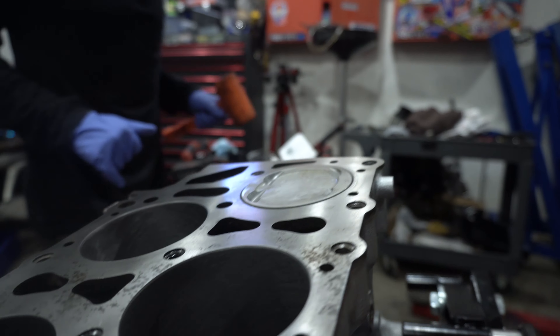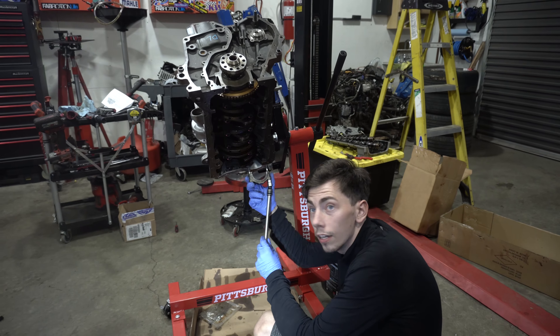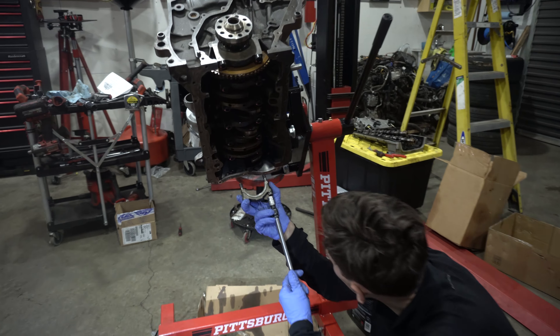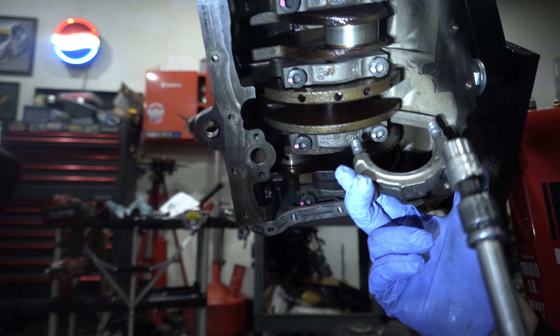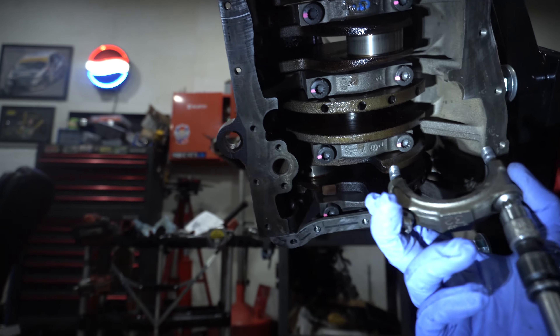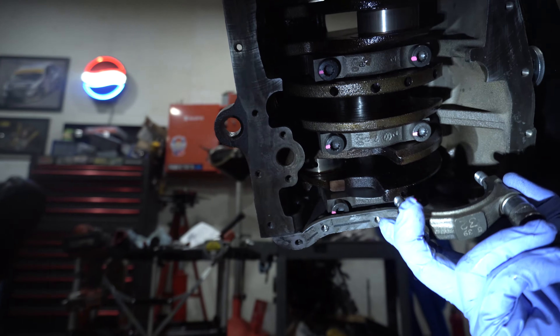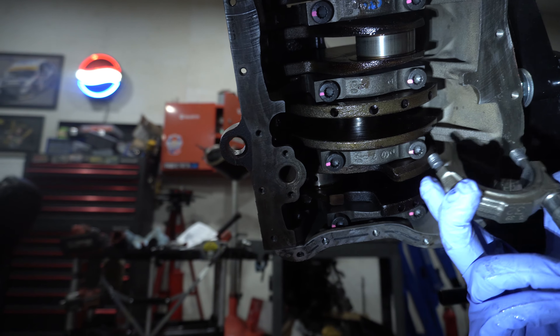We got to attach that to the crank. We're putting rod caps back on - doing this kind of sideways makes it easy to put the piston in the bore and then get down there. We are going to plastic gauge this once we've got them all on individually, but right now I just want to get them connected to the crankshaft.